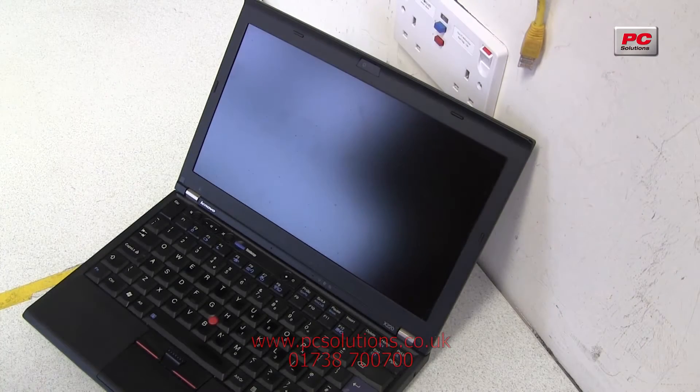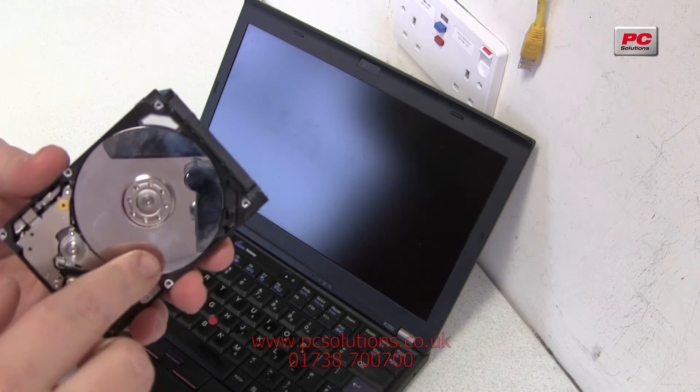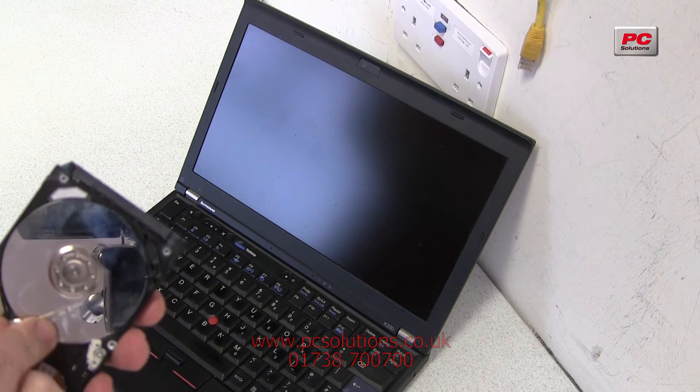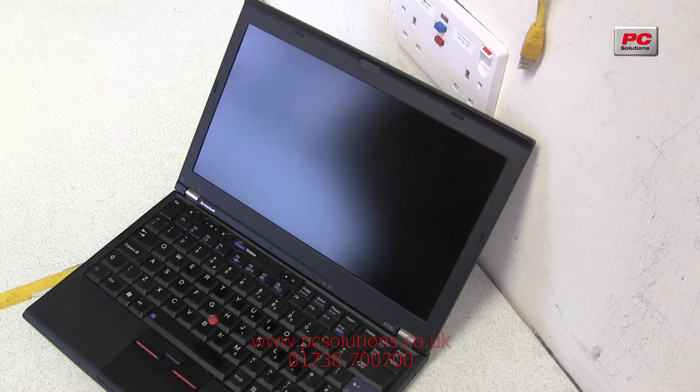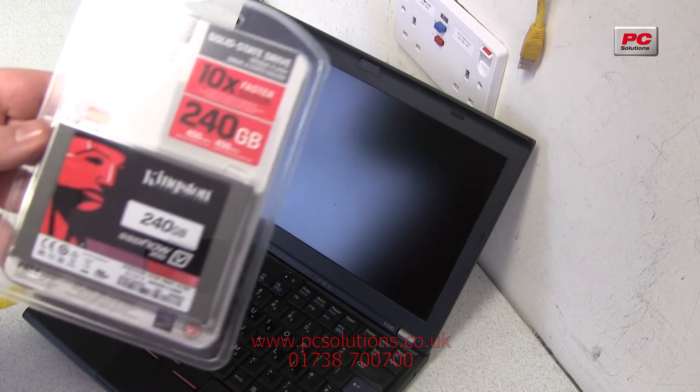Let's take a look today at some storage devices you can get for your laptop very quickly. We're all used to your normal laptop hard drive with the spinning platters — it works like a record player. One of the things we advocate in the workshop quite a lot is upgrading to SSDs.